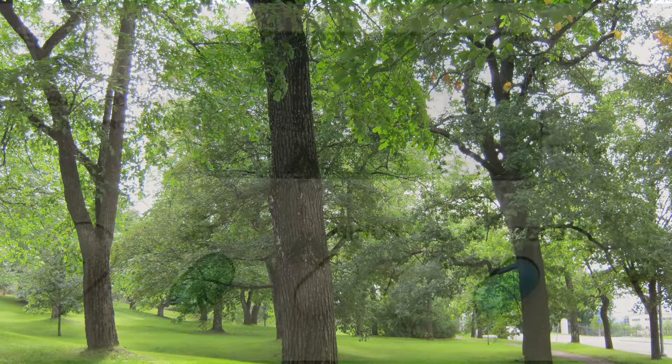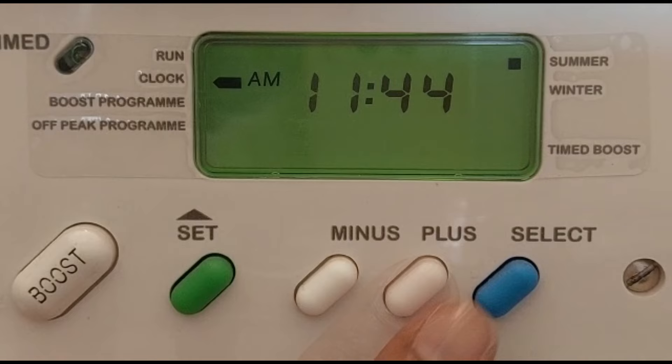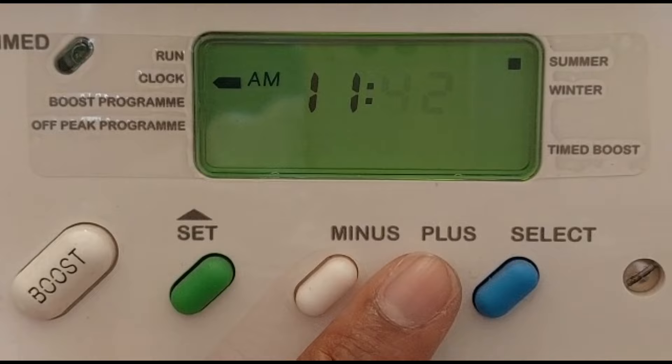Press the green set button until the indicator is next to the clock. You can see the hour flashing. Adjust the hour by pressing minus and plus. Once done, press the select button. The minutes will now flash. Adjust the minute by pressing minus and plus. Once done, press the select button. This will take it back to the run position.